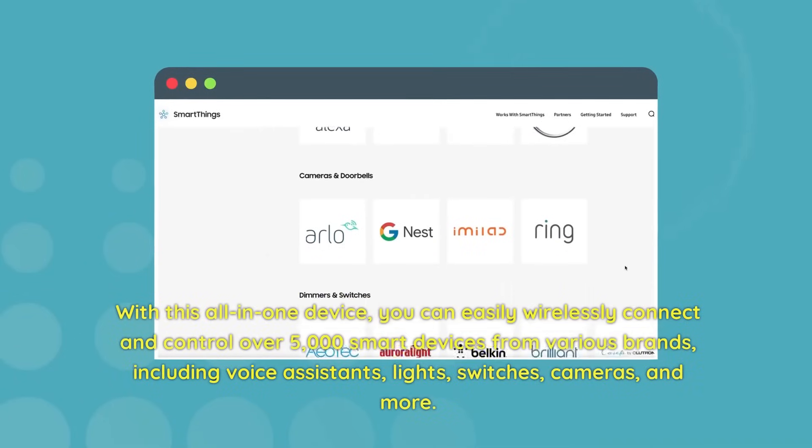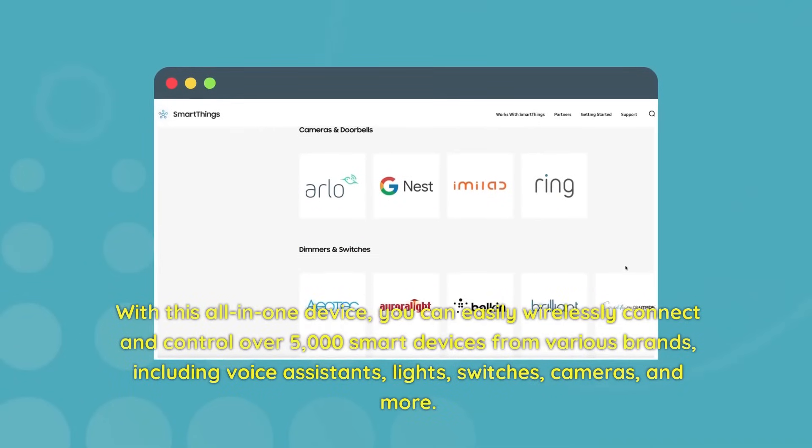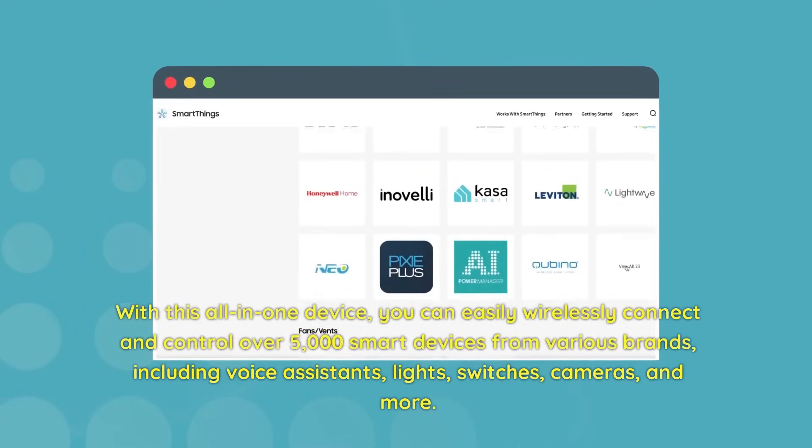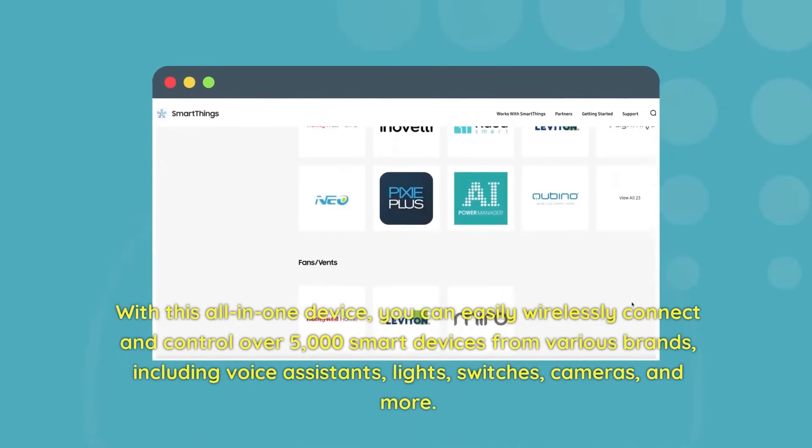With this all-in-one device, you can easily wirelessly connect and control over 5,000 smart devices from various brands, including voice assistants, lights, switches, cameras, and more.